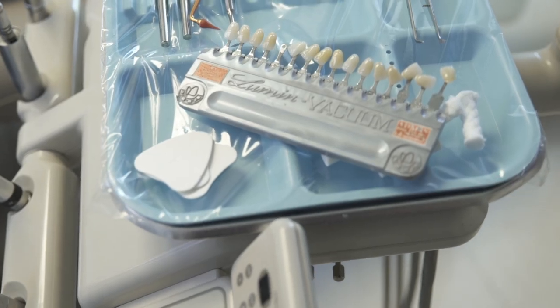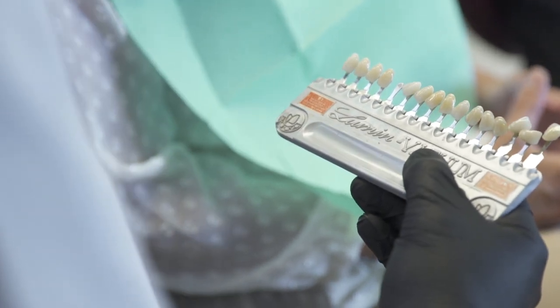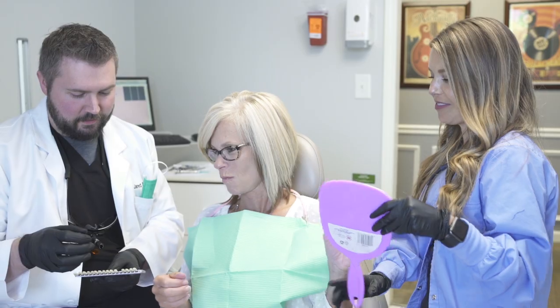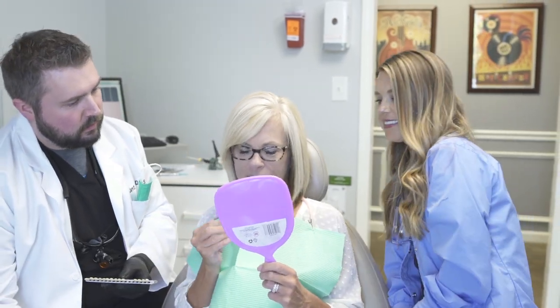The latest thing, the latest technology, the latest techniques is to do veneers that have no preparation, or maybe just slight minimal preparation, so that we could actually even remove the veneers and you're back to where you were. No preparation veneers, or minimal preparation veneers — there are techniques and special laboratories that we can use to restore and complete your smile without any preparation.